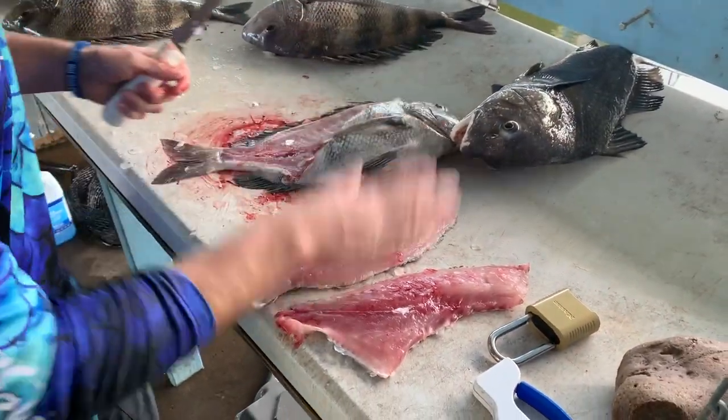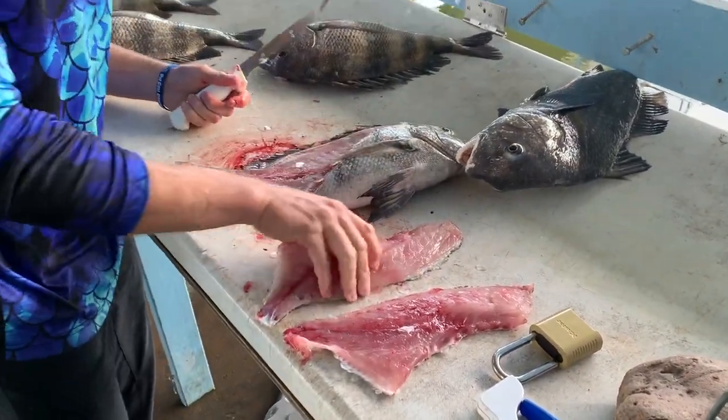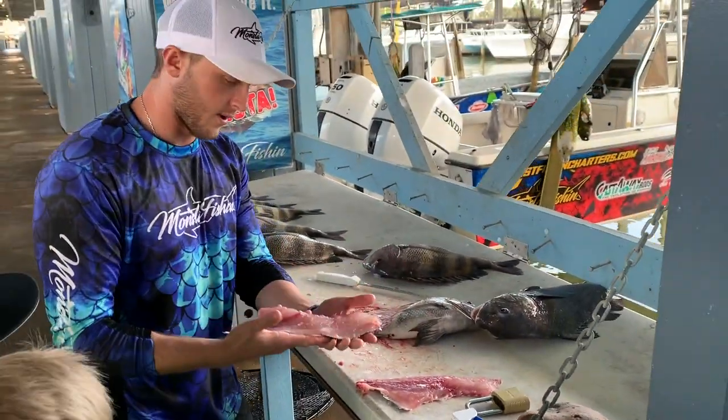So we got two nice fish fillets here. A lot of people like to leave these on the half shell and put them on the grill just like a redfish.